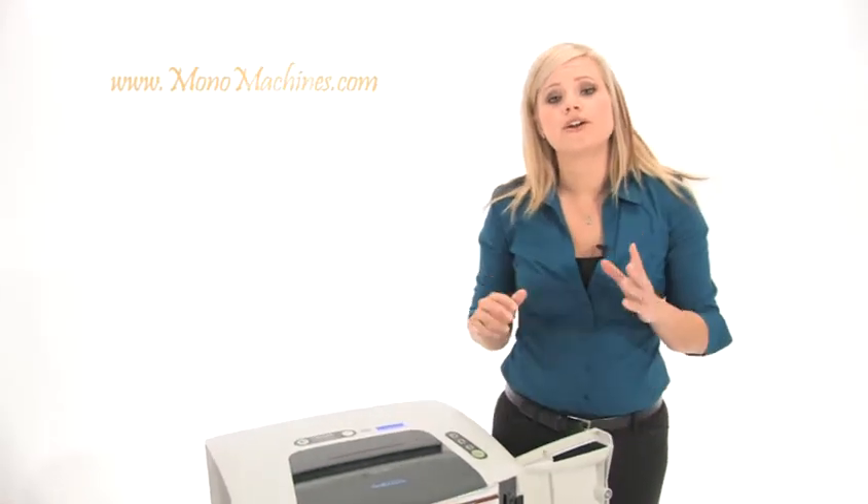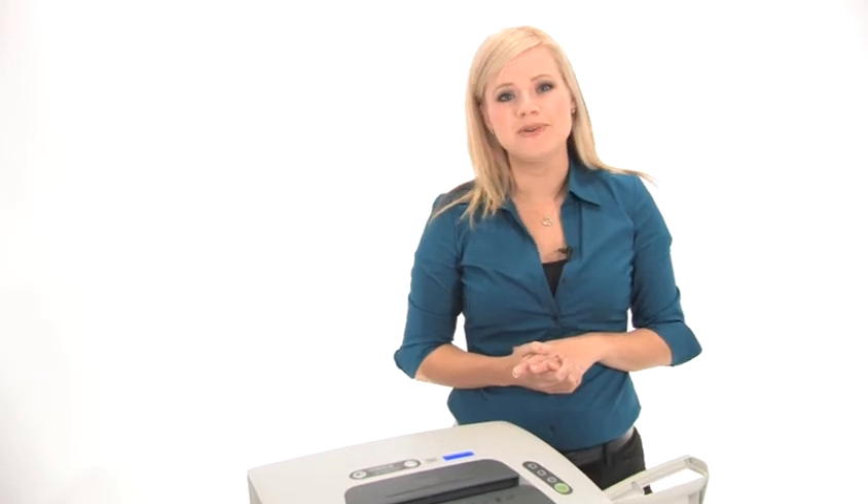GoEcoLife is pioneering a new generation of eco-friendly shredders. Not only can you protect your identity, you can protect the environment. Thanks for watching, I'm Holly with Mono Machines.